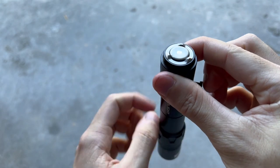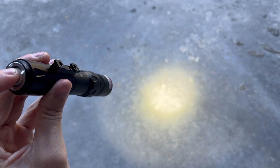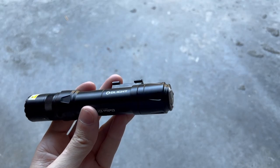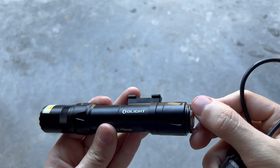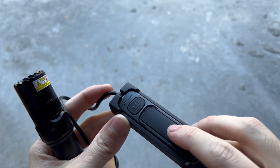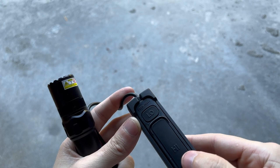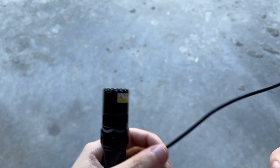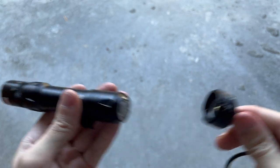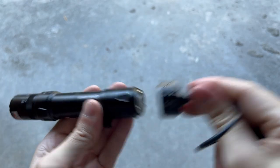Further down is the tail switch — this is a dual-mode tail switch. A light press gives you low mode; press it in further and you get high mode. This tail cap also has a new groove corresponding with the new pressure pad. It's a new design for Olight with two buttons: the small button up top is low mode, the large button below is high mode. It's fully magnetic — locks right on there and pops right off easily.